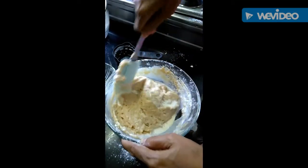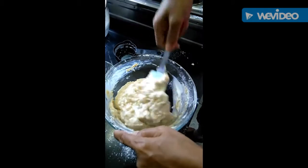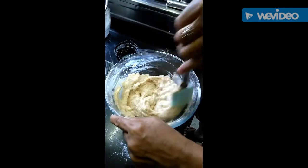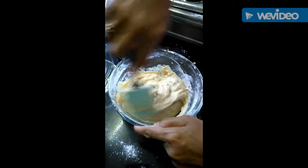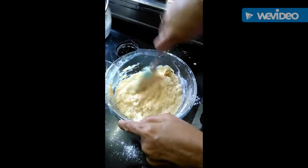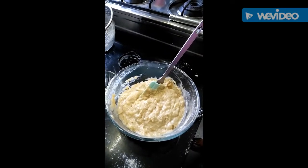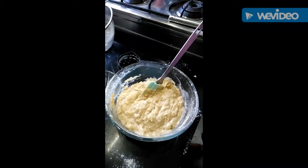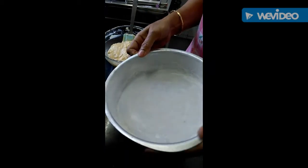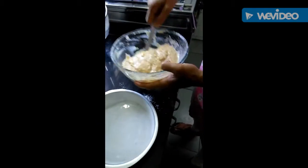We have to mix it very nicely. Now we'll put it in the preheated oven at 180 degrees centigrade on convection mode for 30 minutes. I have this cake mold which I have greased and dusted with a little maida, and now I'll pour this mixture into the mold.